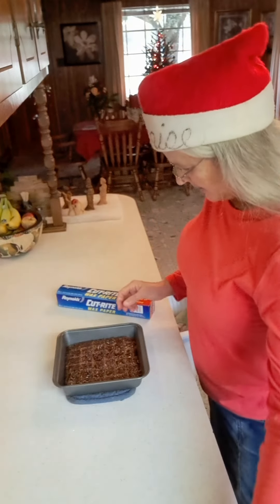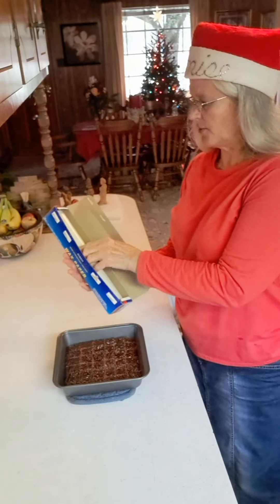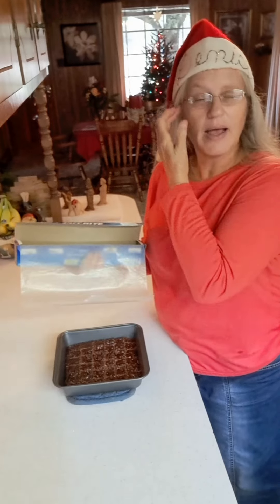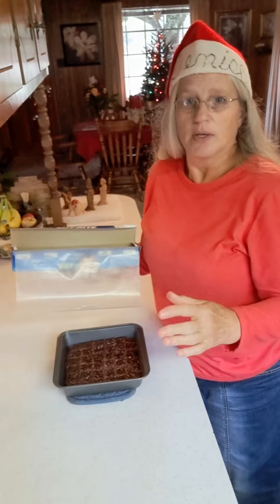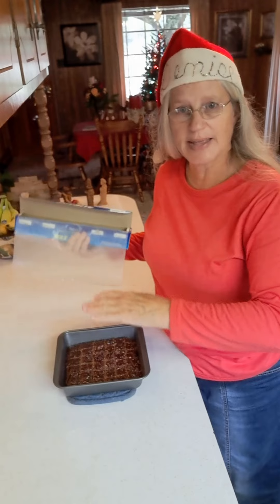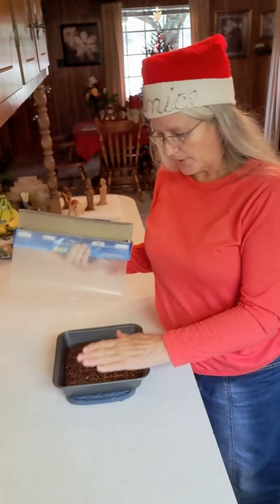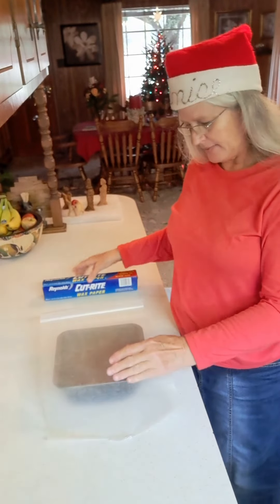We've got it sliced. Now I want to get a piece of wax paper here. In another video where I was cooking divinity, pralines, and fudge all at the same time, I said use freezer paper — that's because you need freezer paper for pralines since they'll stick to wax paper. But just making this little pan of fudge, you can use wax paper and that will work fine.